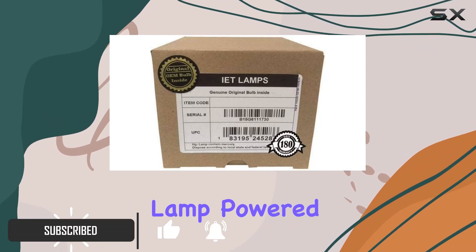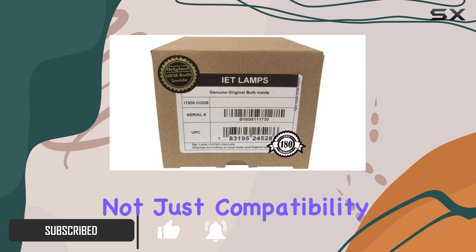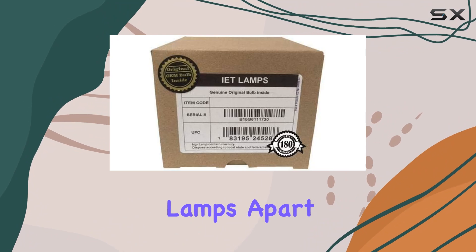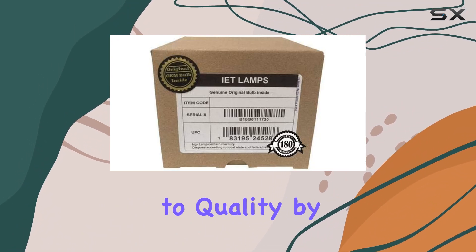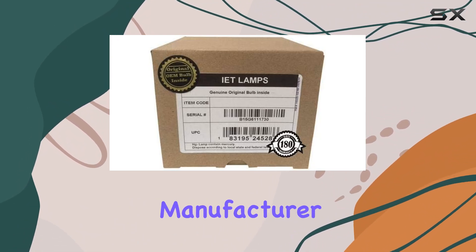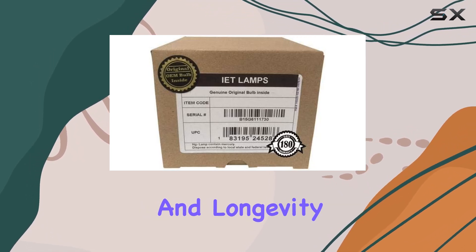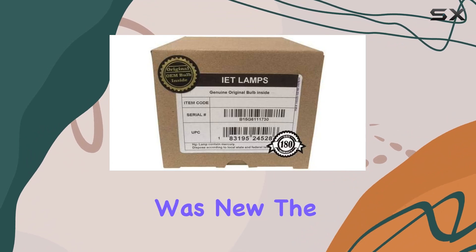This lamp, powered by Osram, promises not just compatibility, but superior performance and reliability. What sets IET Lamps apart is their commitment to quality by using original manufacturer OEM bulbs. This ensures that you get the same brightness and longevity that the original lamp provided when your projector was new.